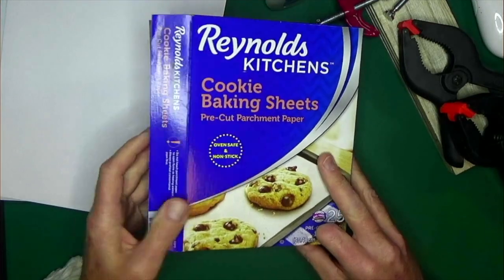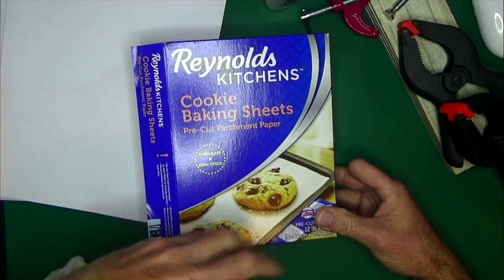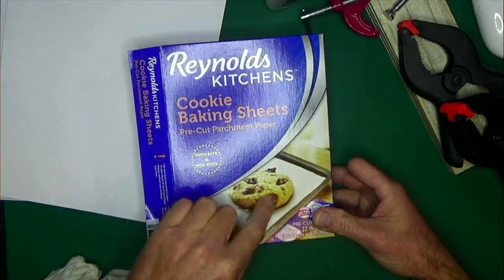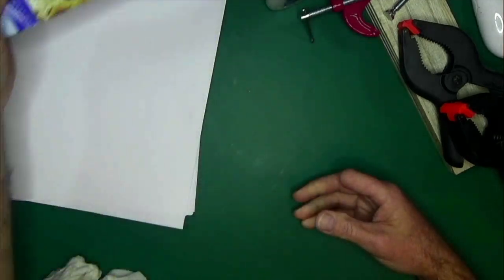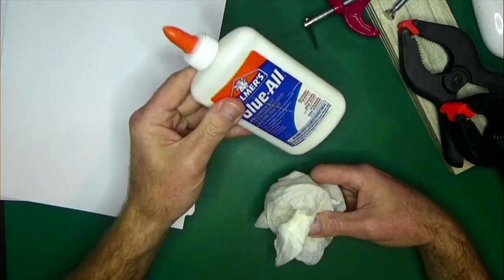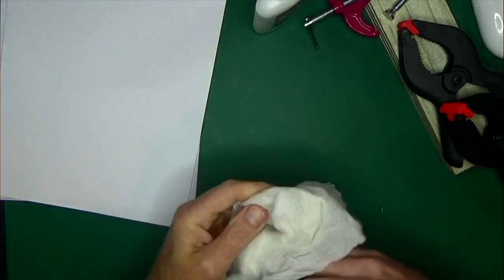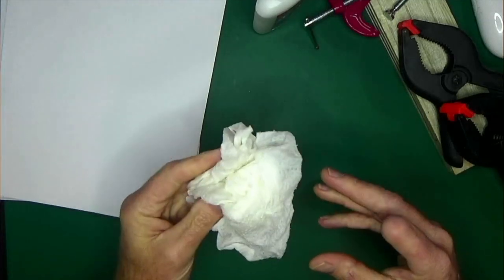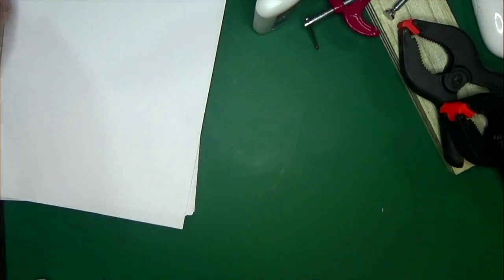This is Reynolds Kitchen cookie baking sheet parchment paper. We're going to use this to wrap around the spine of the book after we glue it — these are designed so that Elmer's glue doesn't stick to it and peels right off. Also have a damp towel, because when you start messing around with Elmer's glue it's going to get on your hands, and if you start touching your document you get it all over it — so have some wet towels accessible to wipe off the glue as you go.